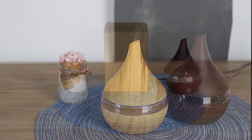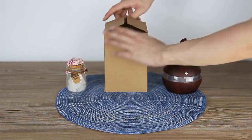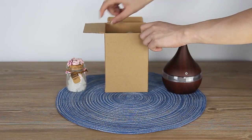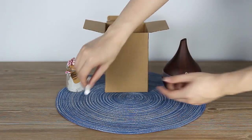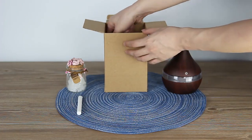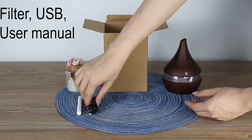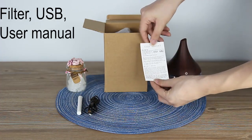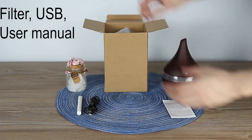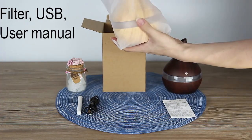Hello, dear customers. Today we will see how to use our humidifier. First, open our box. What we can see: one filter, a USB plug, a user manual in English, and our humidifier.